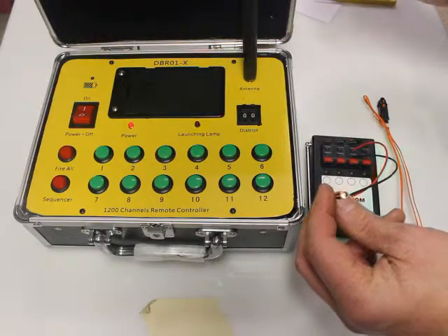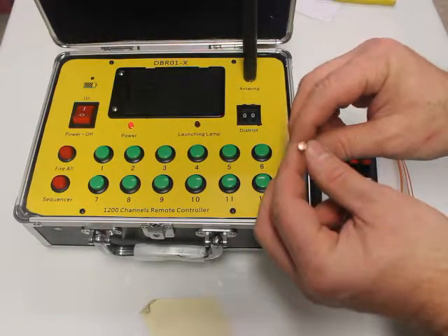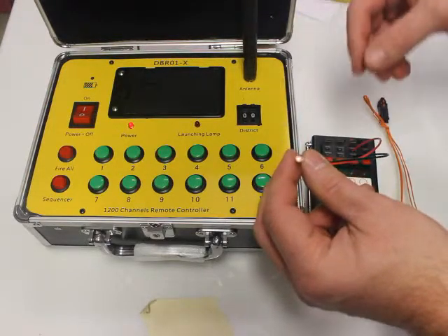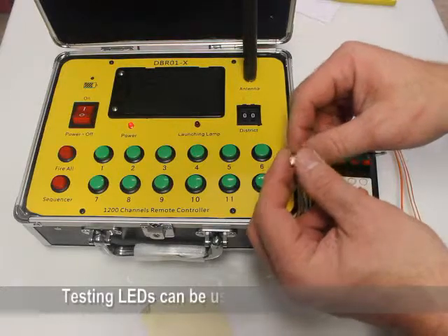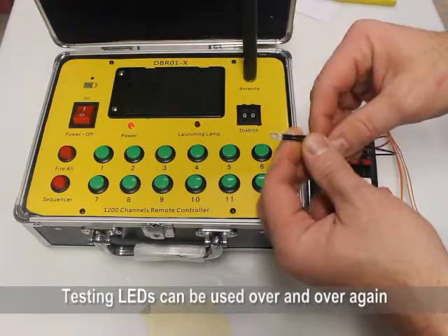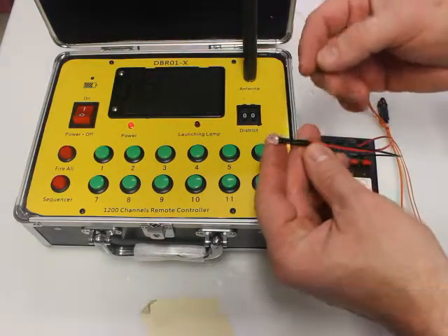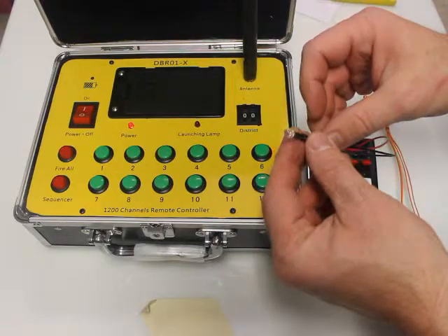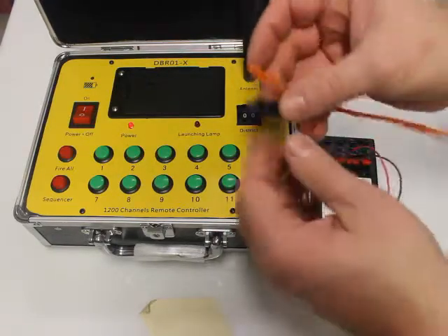A testing LED is just exactly that — it's for testing. What's nice about these testing LEDs is you can use them many, many times. They should theoretically last forever; you shouldn't burn them out. There's a little resistor in here so you can use these over and over again, because without a resistor it'll burn up your LED.